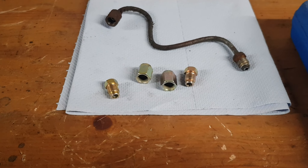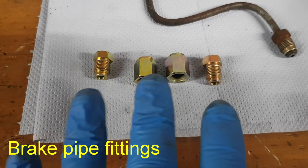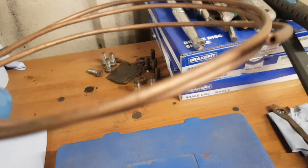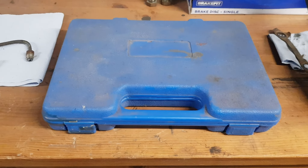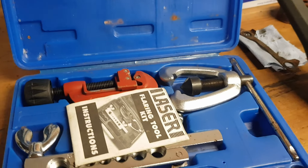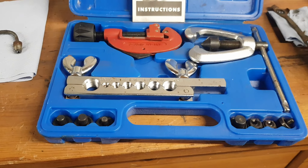There are a couple of things you're going to need before you can start. One, obviously, is you're going to need new ends. I've got double because I'm going to make two brake pipes, one for each side. The next thing you're going to need is some copper brake pipe — you can get it from any motor factor. And the biggest and most expensive thing you have to buy is a flaring tool. They're not that expensive. This is a Laser one — I've had it for a long, long time. It's a Laser flaring tool kit and comes with instructions to show you how to use it, so I'm going to show you how to use it.